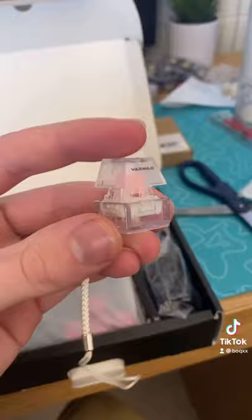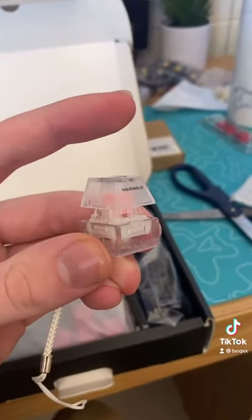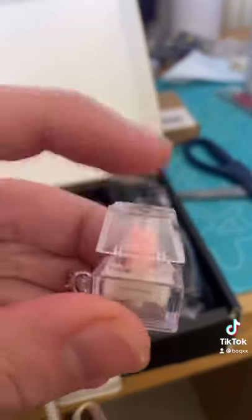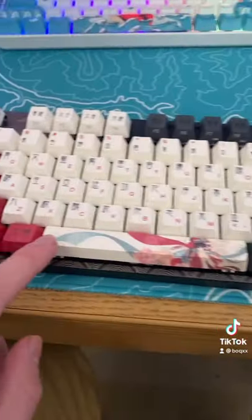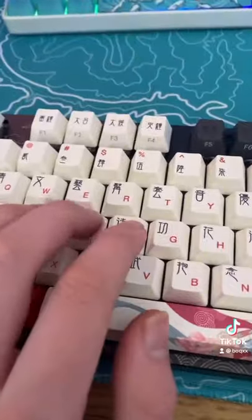This contains their EC Sakura V2 switches. I'll make another video about the switches, but this is what it sounds like. Here it is, and this thing is a masterpiece. This doesn't have RGB, but it definitely does not need it. And the switches sound amazing.